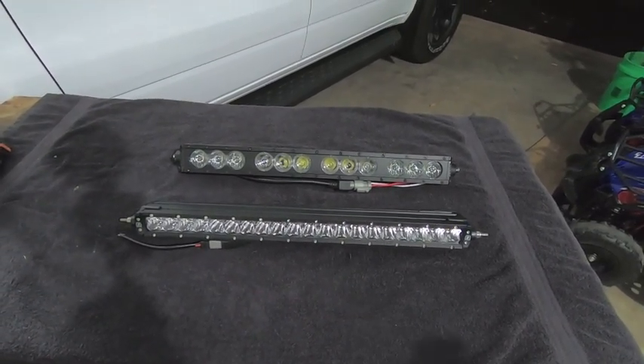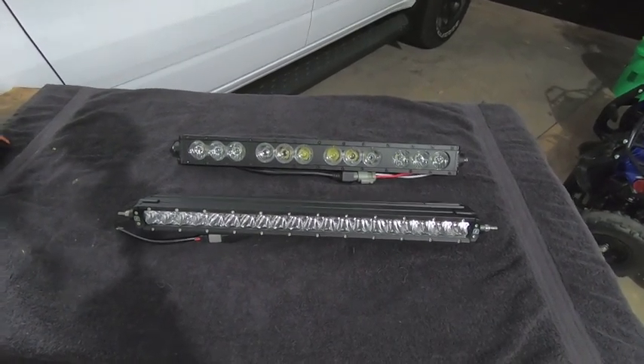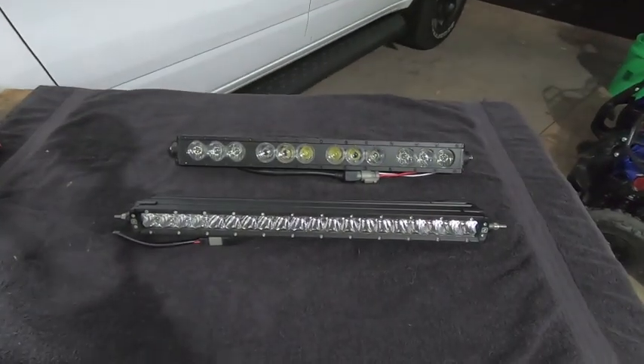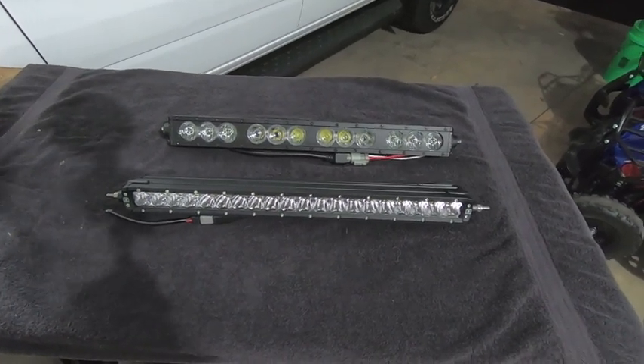By no means am I trying to put any sort of product on blast. I just happen to have two 20-inch light bars from two different companies that I'm going to be installing on my Rebel, so I figure I might as well compare them side-by-side and give you all my opinions on why I went with one or the other.